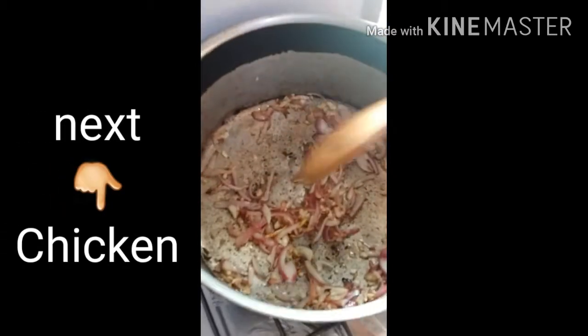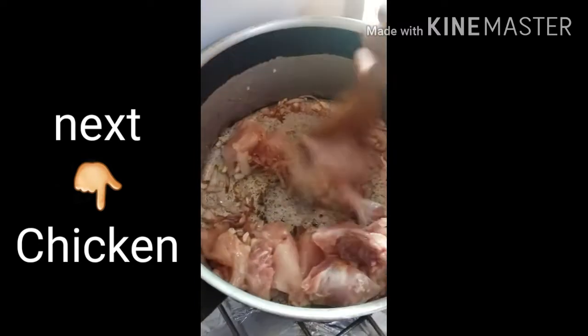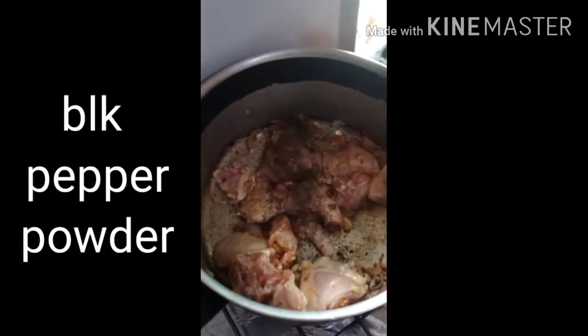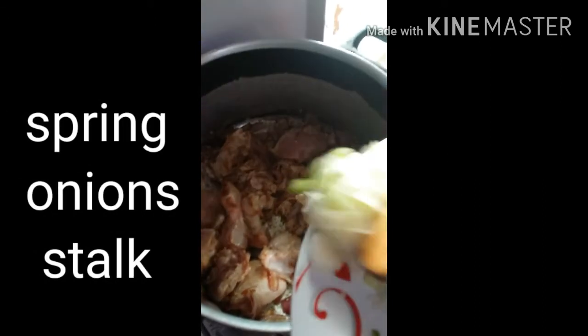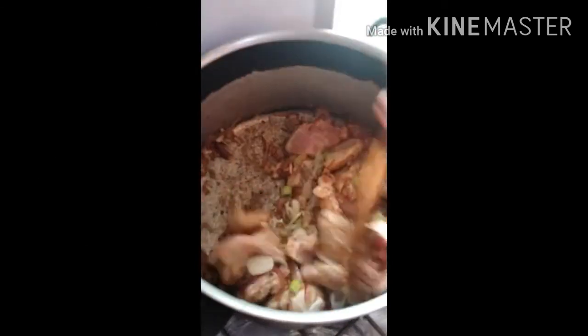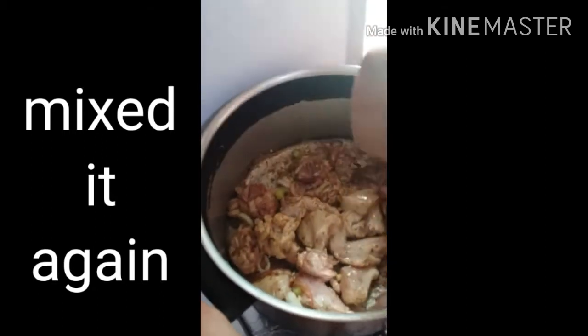Tapos isunod na natin ang ating pickle. Haluin lang mga indai. Tapos black pepper — halawin, halawin — tapos sisunod natin ang spring onion na lid. Halawin din po natin — bango!